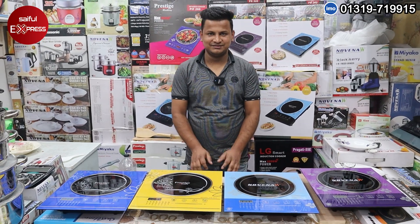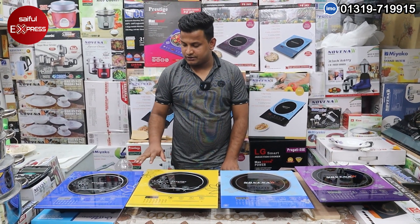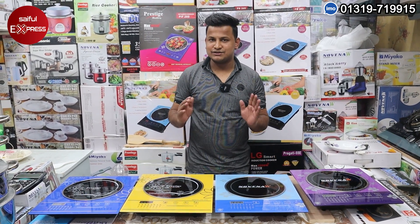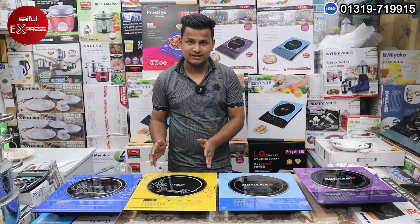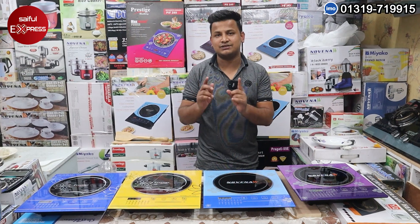How are you? Alhamdulillah. What's your introduction? I have 4 brands, which is our Pestris brand. We have our customers who are selling the Pestris brand.